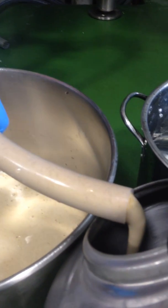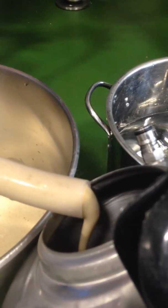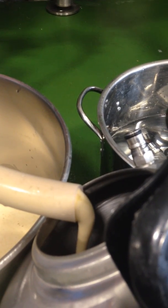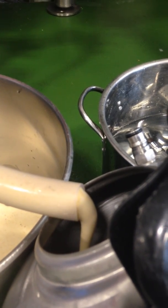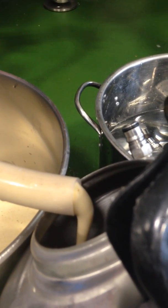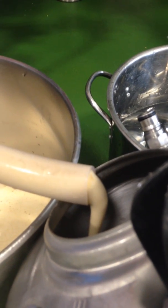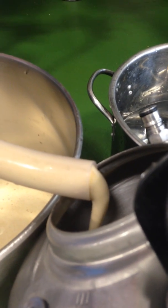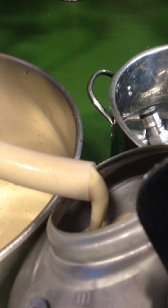We've done cell counts on a microscope — it gives us an estimate of the number of millions of yeast cells by volume that we need. So we collect the volume in here that we know will be right for the next batch. This is a fairly watery yeast, but if you do cell counts it will account for all that, for the various dilutions.